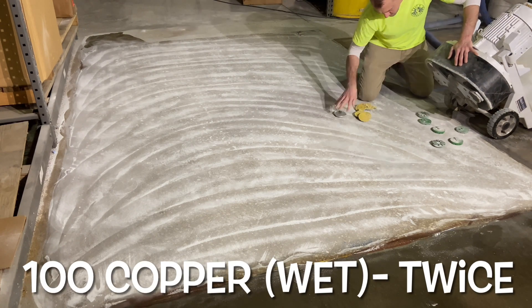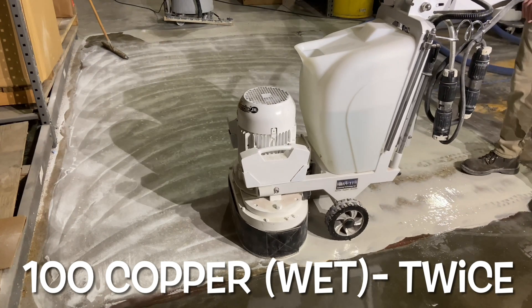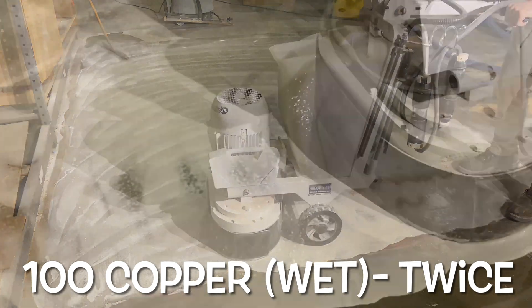The 100 grit copper is used to remove all grout overfill, and these pads also begin the refinement process. This application required two passes.